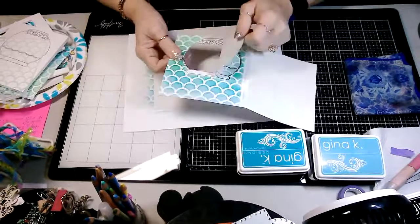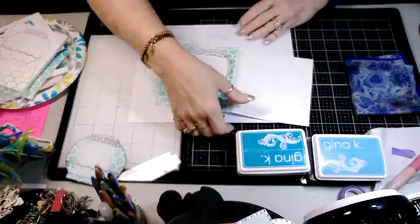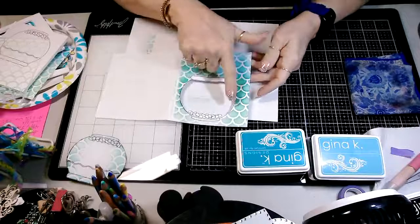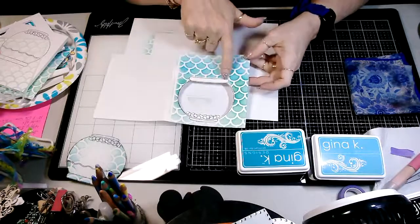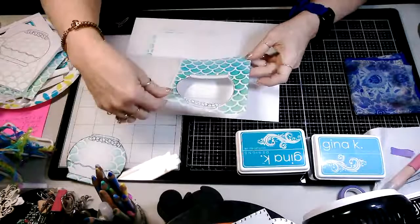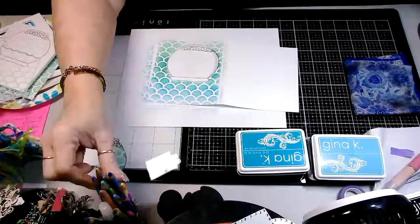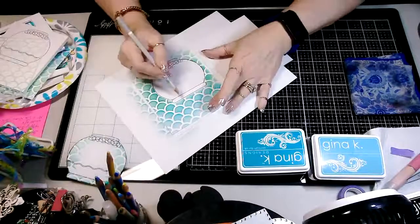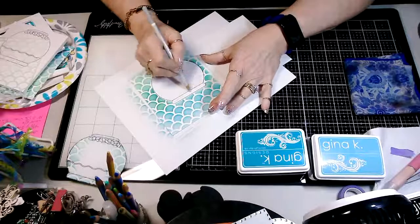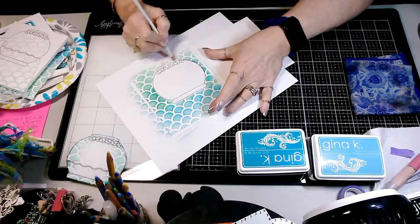I'm going to pull this mask off. As you can see, since I masked it, the color goes all the way around but nothing got onto my actual fishbowl. Then the next thing you're going to do is just color your fishbowl in really quick. I love using my chalk pencils, so that's what I'm using to color.